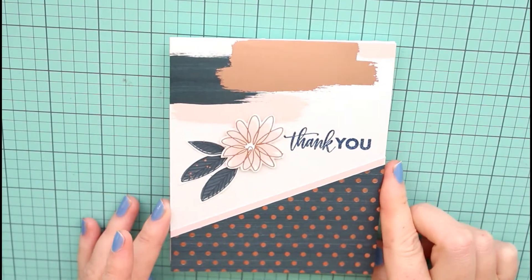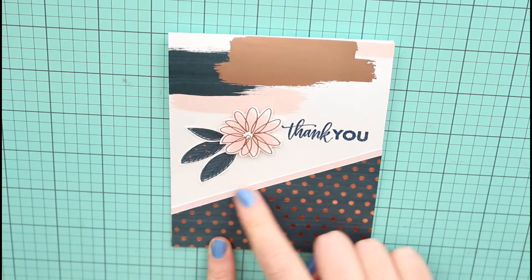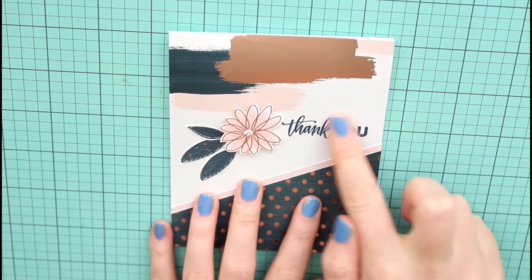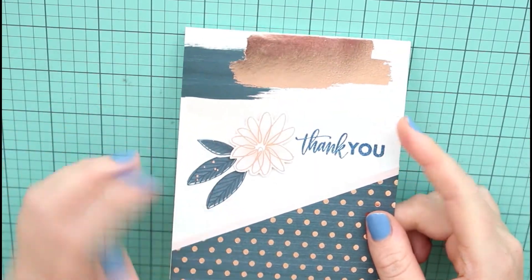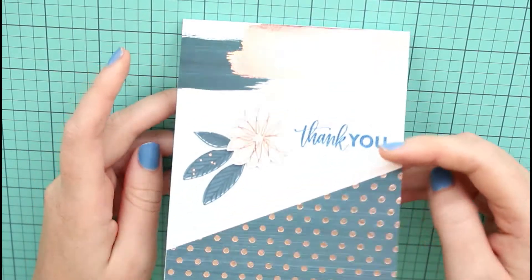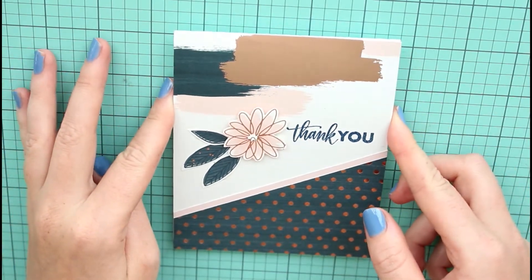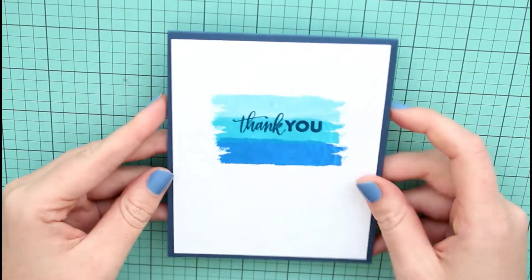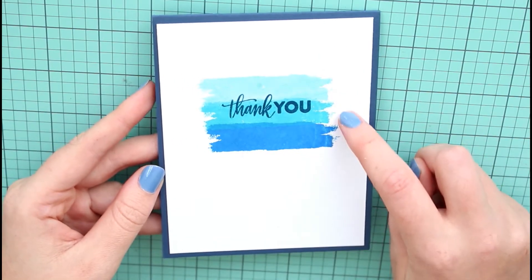If you have any questions feel free to leave them below. The first card is by Jana Smakula — I'm not sure how to say that — but I pretty much used her card design with the papers and the diagonal cut. I used a different one, fussy cut out a flower, and heat embossed the sentiment 'thank you.' That was a very easy, quick card to make.